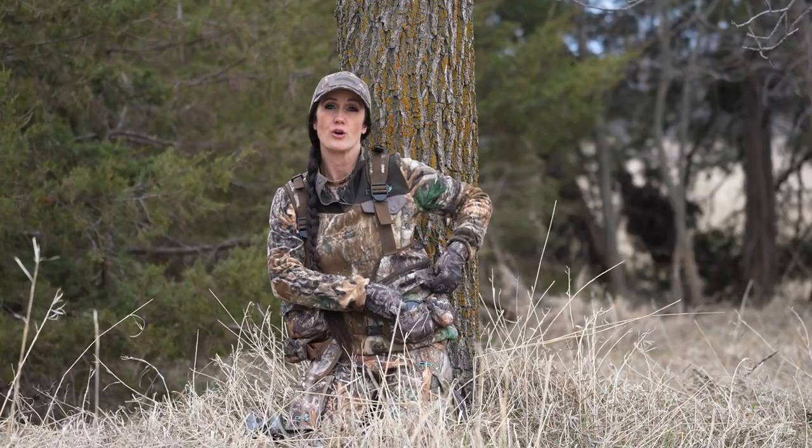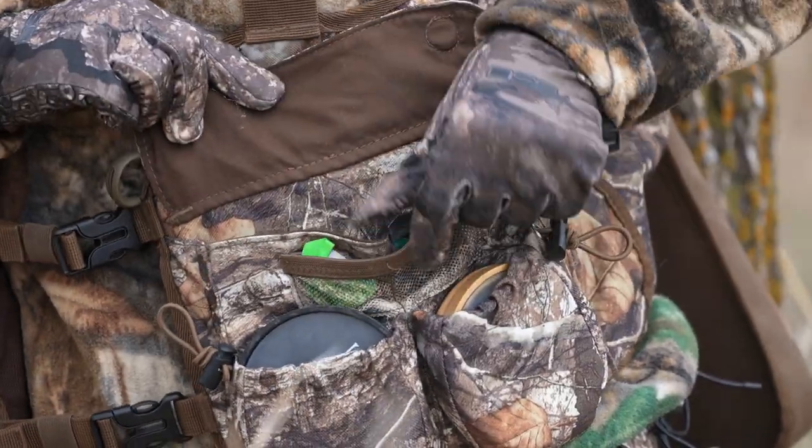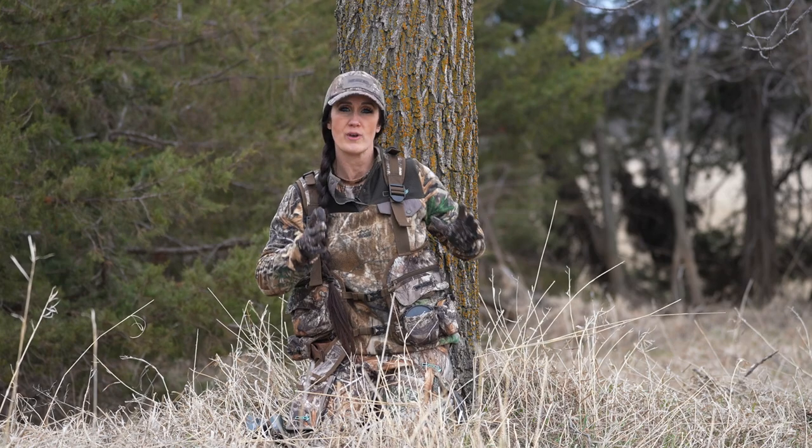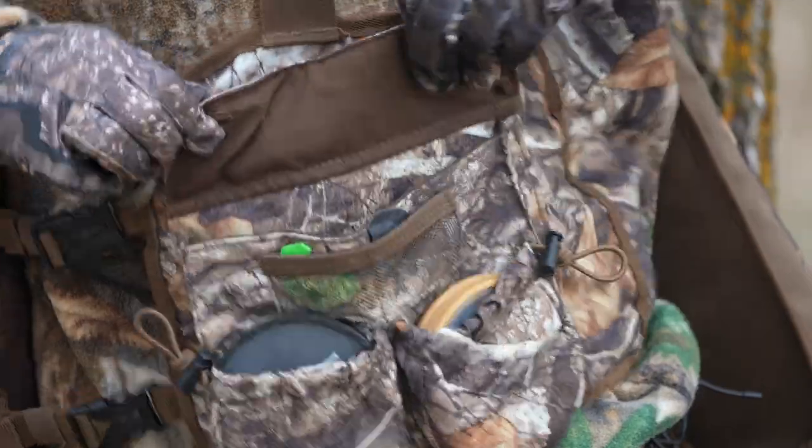Once that zipper is shut, you also have a magnetic flap. Inside this magnetic flap I keep a knife and anything I might need during the hunt. The magnetic closure is so nice because it's quiet and you can open and close it easily.